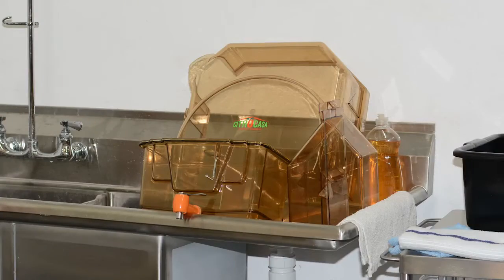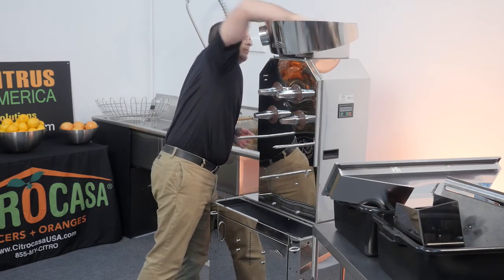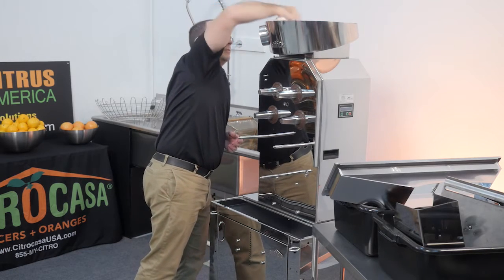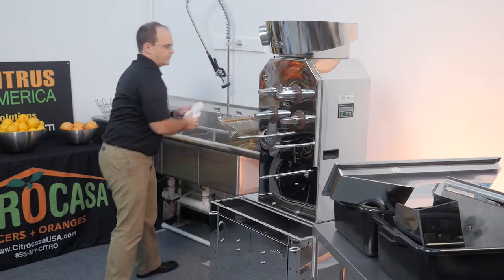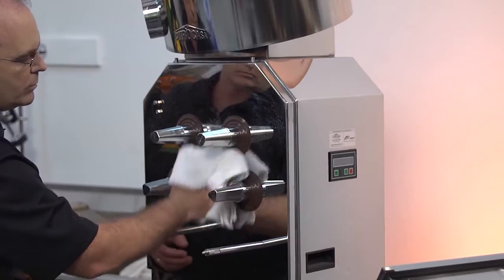Once you have placed all the removable parts in the dishwasher, clean the front cover and the side chutes thoroughly by hand. Dry all the parts with a soft towel or let them air dry. Next, wipe down the inside of the hopper with a soft, damp towel. Note that the hopper cannot be removed. Wipe down the housing of the juicer with warm water and a soft towel. Do not hose or spray down the juicer.